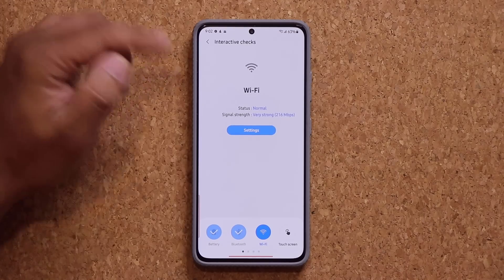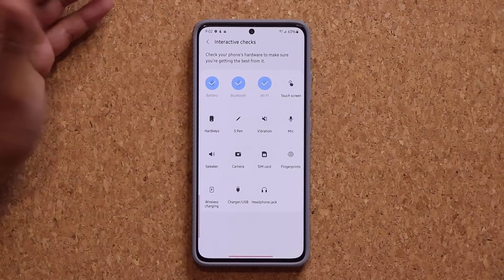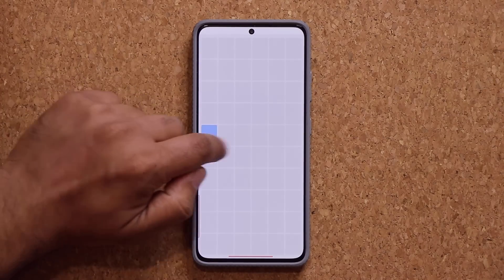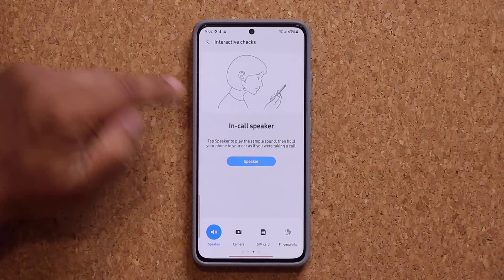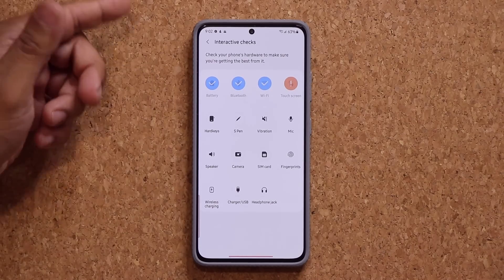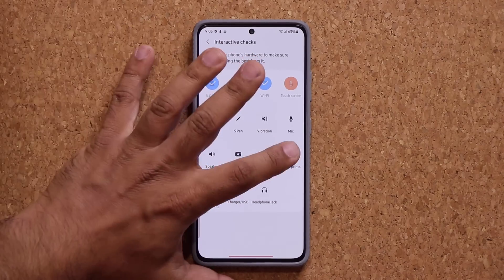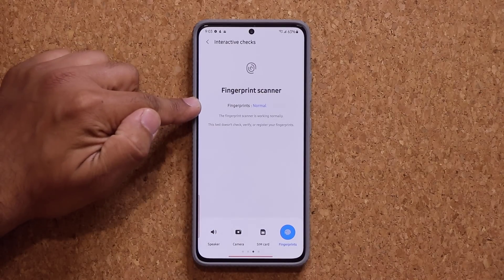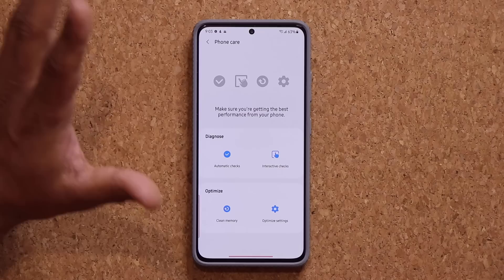Do the same thing with the Wi-Fi: status normal, signal strength very strong, and it gives you the speed. You can do this with every single option here — the hard keys, the S-pen. If you do the speaker, it will play some songs, run the test, and give you a check mark. Any problem with your fingerprint reader, you tap on this. Validate your identity — it says the scanner is working normally. So all these tests confirm that your phone is running properly.